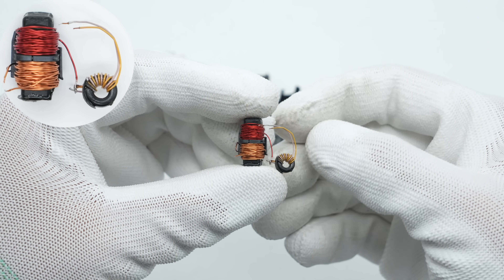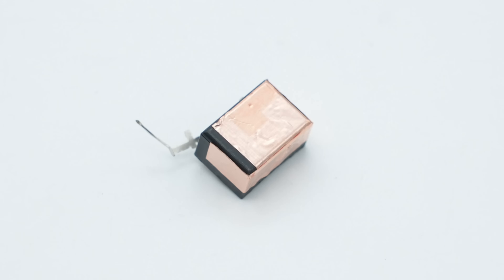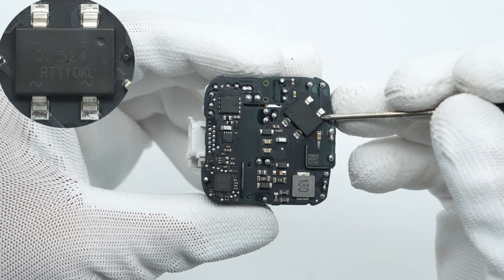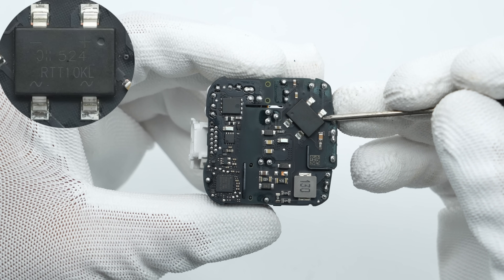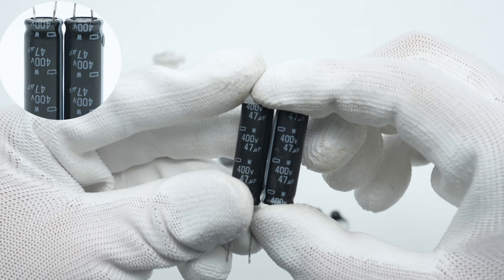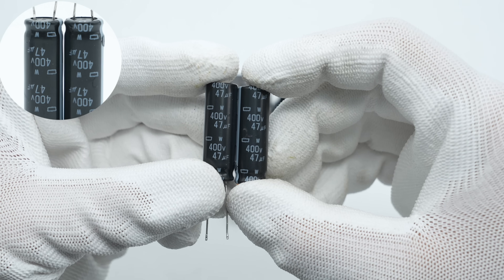The SMD fuse is from Walter Fuse with a rated current of 3.15 amps. The two common mode chokes are arranged in a two-stage design to more effectively filter out EMI interference. The safety X2 capacitor is wrapped with copper foil for shielding and has a specification of 0.1 microfarad. The input-side bridge rectifier is from Diodes Inc. and uses a TTL package. The high-voltage filter capacitors are from NCC, each rated at 400 volts, 47 microfarad, connected in parallel.